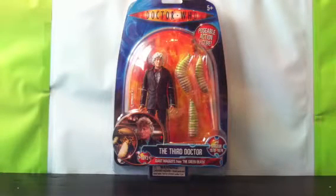Hi everyone, and welcome to another Doctor Who classic series figure review by me, Super Hamster. As you can see today, I'm reviewing the Third Doctor and the Giant Maggots from The Green Death.